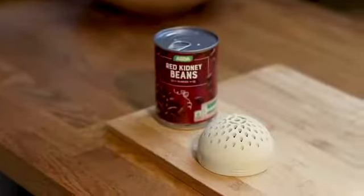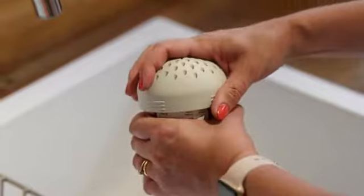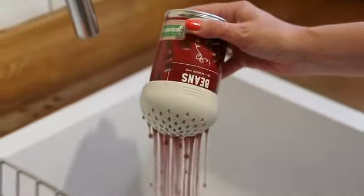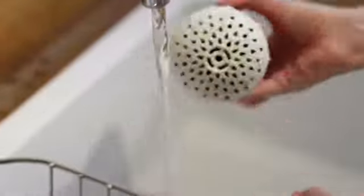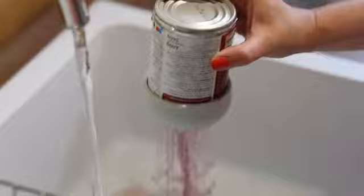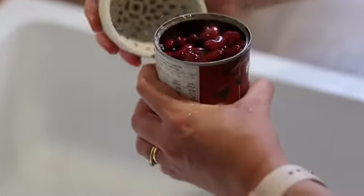This is Sifter, a silicon micro colander designed to make draining cans fast, clean and fuss free. It fits securely to any standard size can, letting you shake free and flush out any residue inside, leaving only the clean food behind.